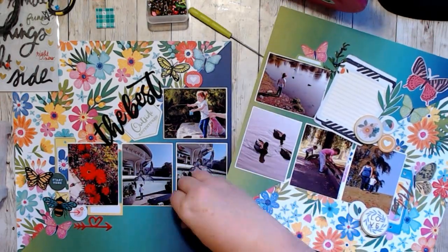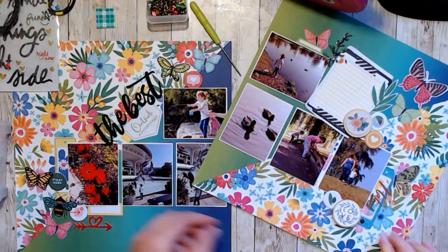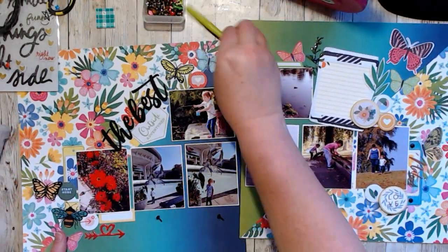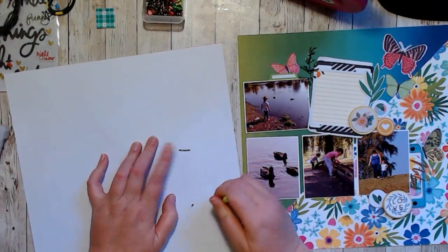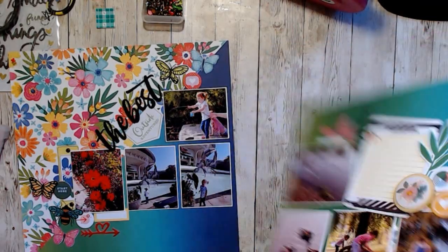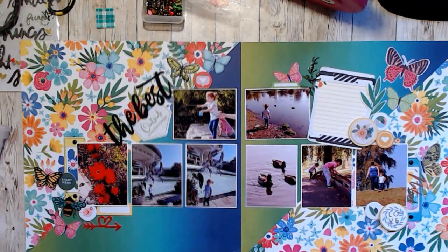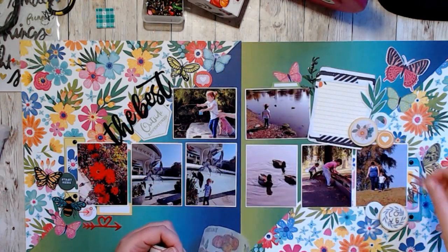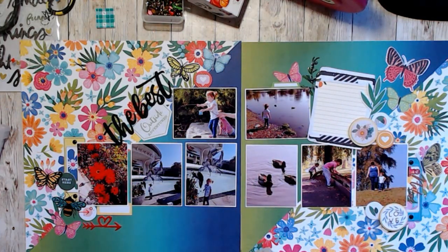I decided I would use brads as kind of placeholders for the book plate tag idea. Then I added a couple other little stickers that have bowl clips on them, and a couple more butterflies just to add more and also use up what I had. I was in the mood to use things up.